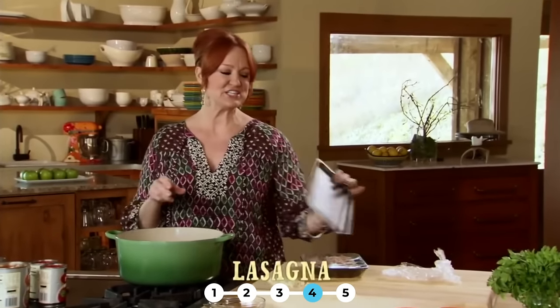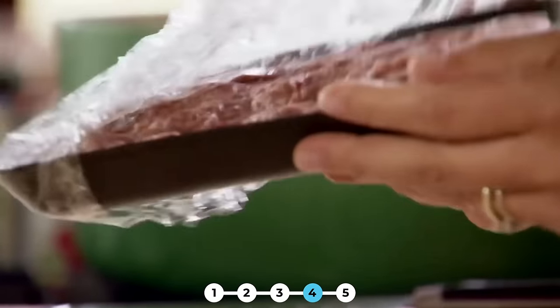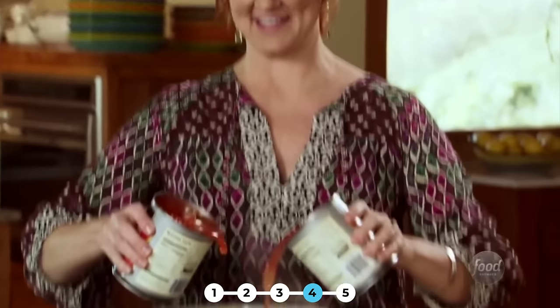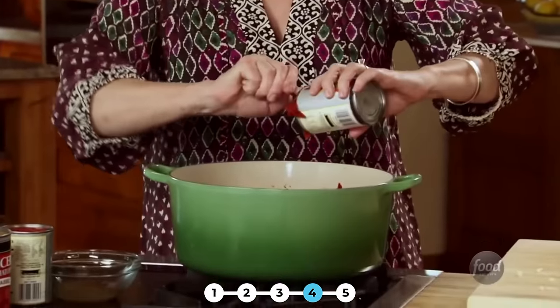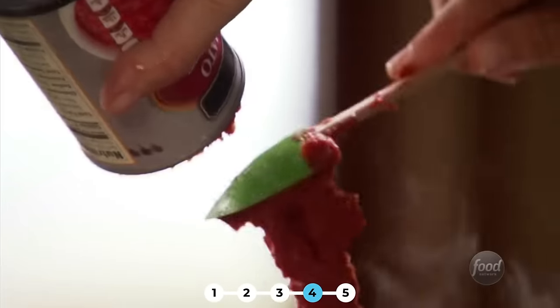I'm making delicious, meaty, very cowboy-friendly lasagna for the guys. I'm adding three pounds of ground beef and two pounds of regular pork breakfast sausage to a big pot. Then I'll add about five cloves of minced garlic. Now I'm just going to cook the meat mixture until it's totally browned. This is one of those recipes I could seriously make in my sleep because my mom made it so much and I have made it so much.